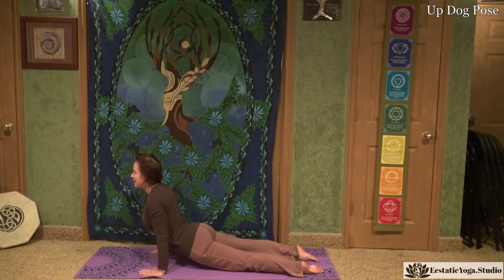Thighs are off the mat and engaged. The elbows are in towards the body. Let's engage those bandhas and take a deep breath here.